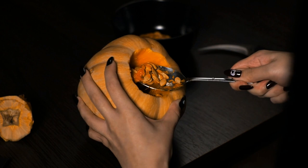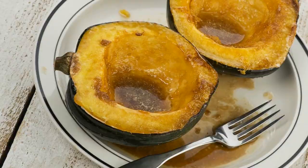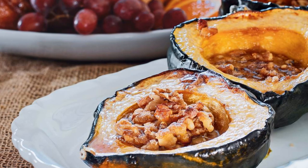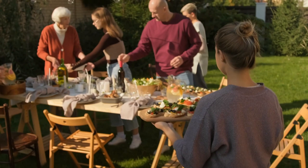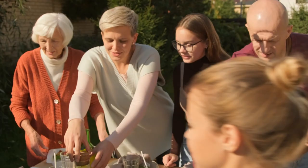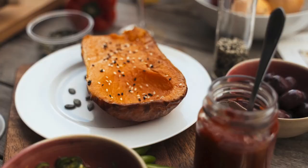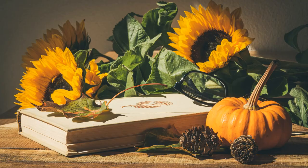A recommended serving size of acorn squash is approximately one cup of sliced raw portions. Keep in mind that acorn squash contains a higher starch content compared to many other vegetables, so if you're watching your calorie intake, one serving per day should be sufficient. Acorn squash truly is a nutritional powerhouse, offering a range of health benefits particularly for eye health and disease prevention. Remember, moderation is key — go ahead and enjoy the goodness of acorn squash while maintaining a well-rounded and balanced approach to your overall nutrition.